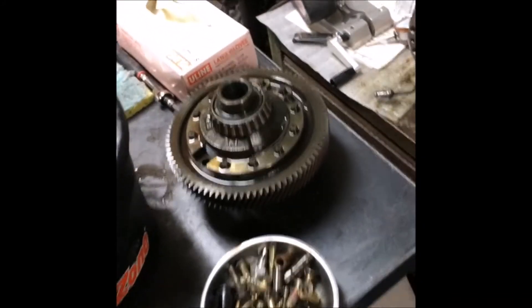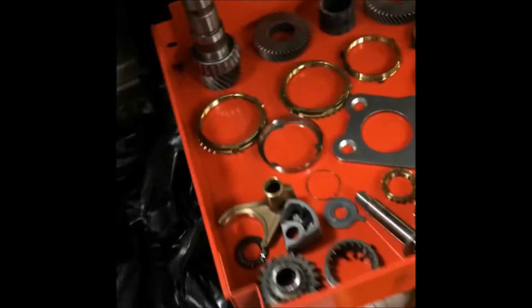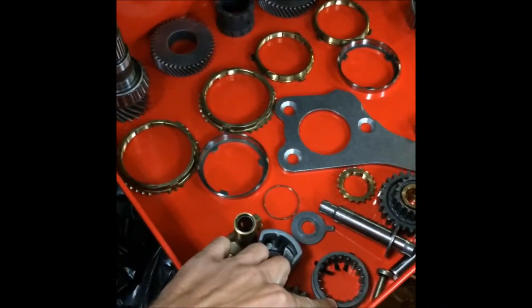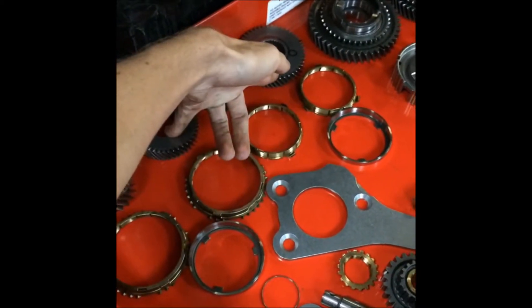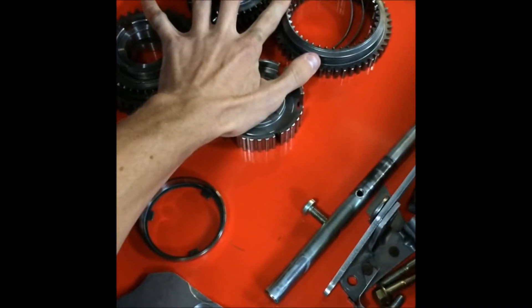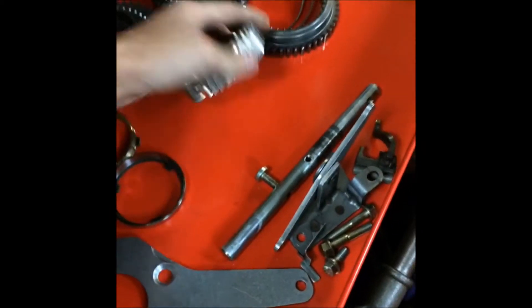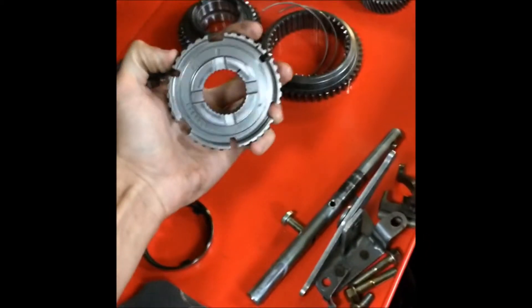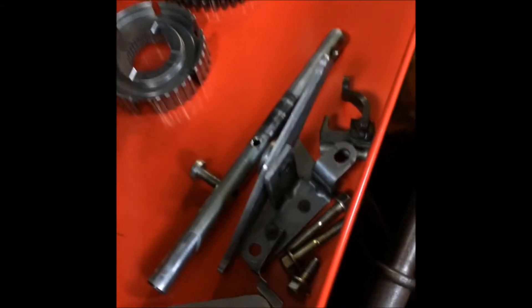Ring gear looks okay. Putting in that limited slip differential - reverse gear set is bad, reverse engagement rings bad. Output shaft's good. Third and fourth gear driven gears are good, synchros are good. This assembly was installed incorrectly, which is what I expected when I first took it apart. This was installed upside down - the depth is different on this. Fifth gear engagement ring is bad - get it taken care of.